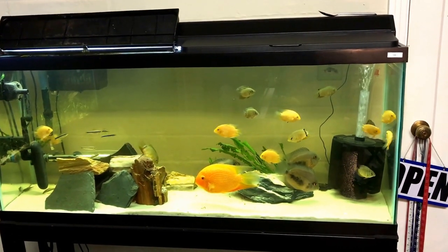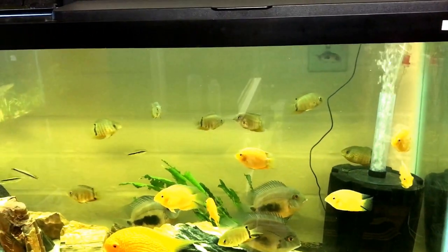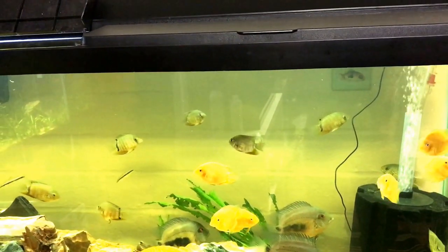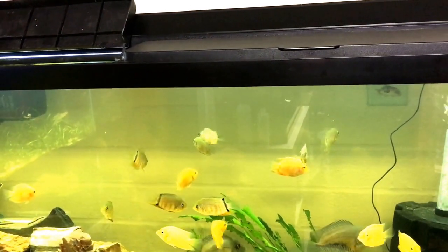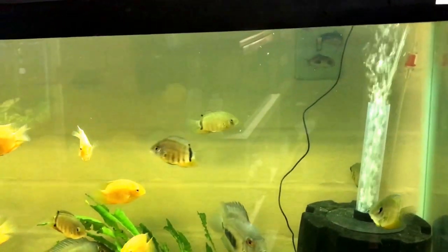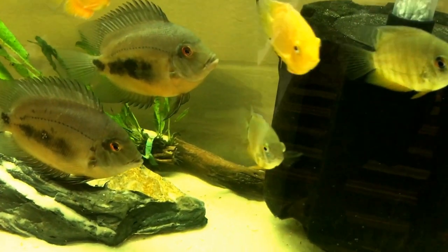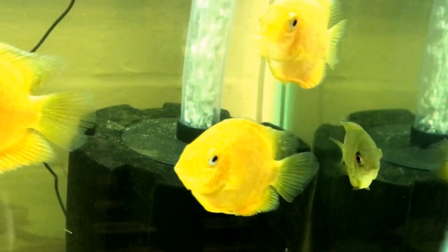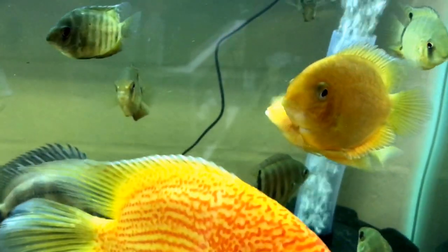The vendor called these triangle cichlids — severums with a black stripe down the back. They look kind of like roktails, but I do have one fish in here I know for certain is a roktail. A few actually — like this one right here, I believe is a female roktail, that one is a male roktail, and then that one there I think is a female.